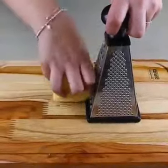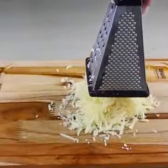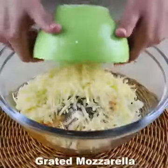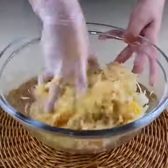Here we will also grate 100 grams of cheese. Let's put all the grated cheese in the bowl. Now mix it very well so that all the ingredients are homogeneous.